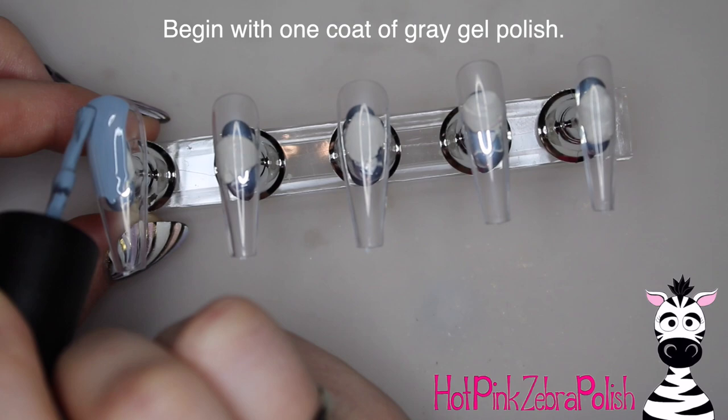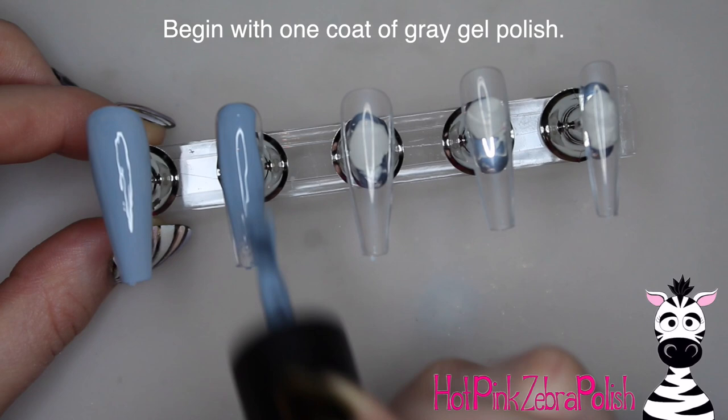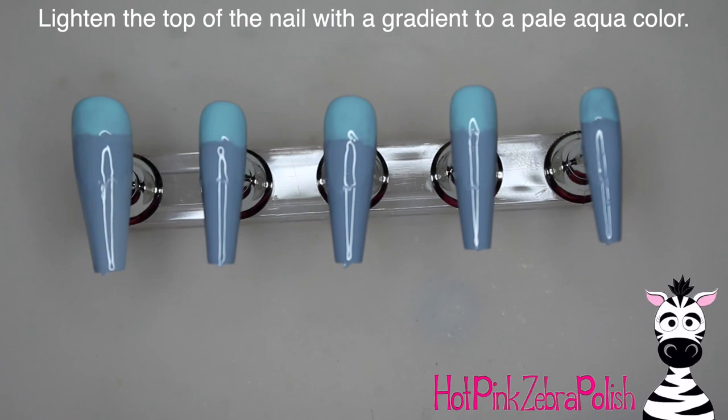Begin with one coat of gray gel polish over the nails. If the gray gel polish you're using isn't very opaque you may want to do two or three coats or whatever is required. Then I'm going to lighten the top of the nail with a gradient to a pale aqua to give it kind of a sky type look.